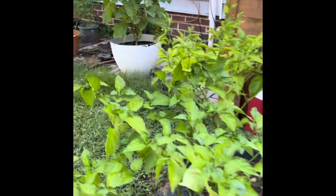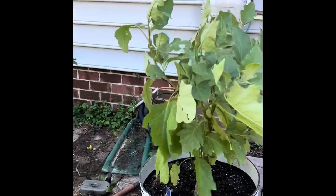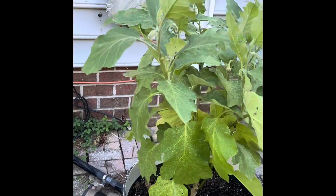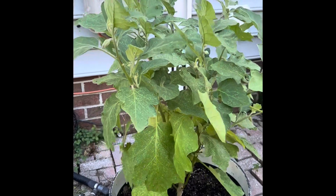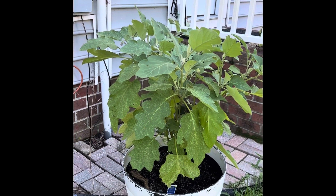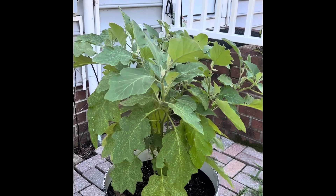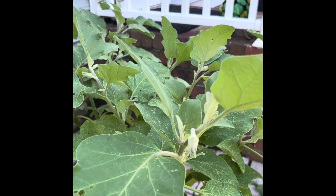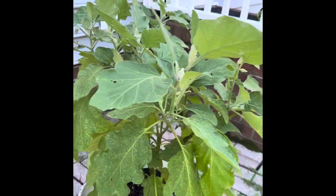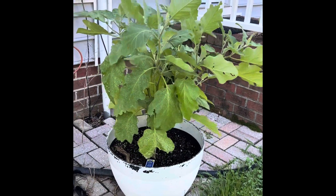Going back to the eggplant — not much going on, no flowers that I'm seeing so far. But it's been a good year for this plant; I've been harvesting a lot and my wife has been very happy about it. I'm not much of an eggplant fan, but she was pretty excited. Actually, looking at it now, I can see some flower buds, so we'll see if it produces anything more in the weeks to come.